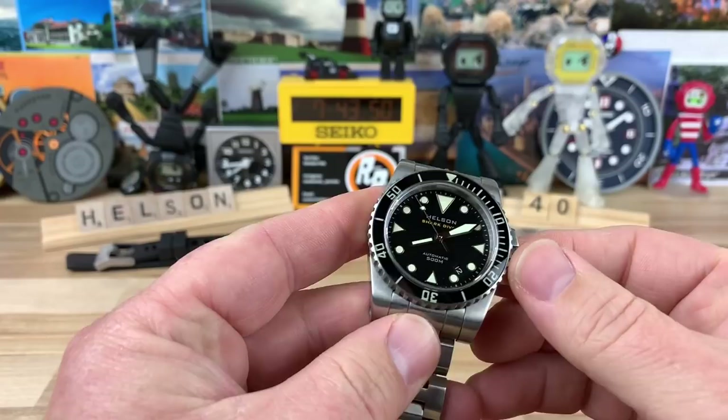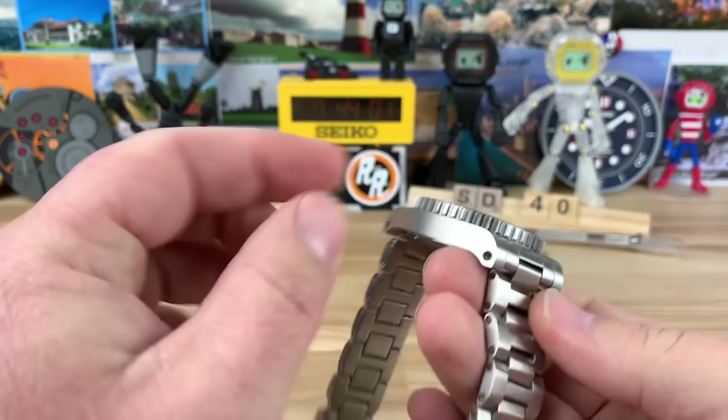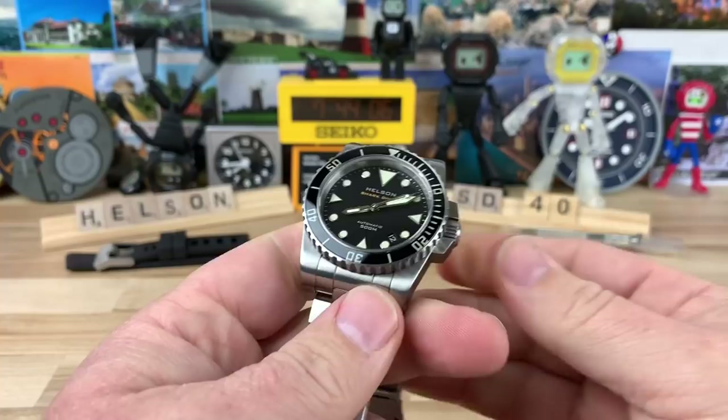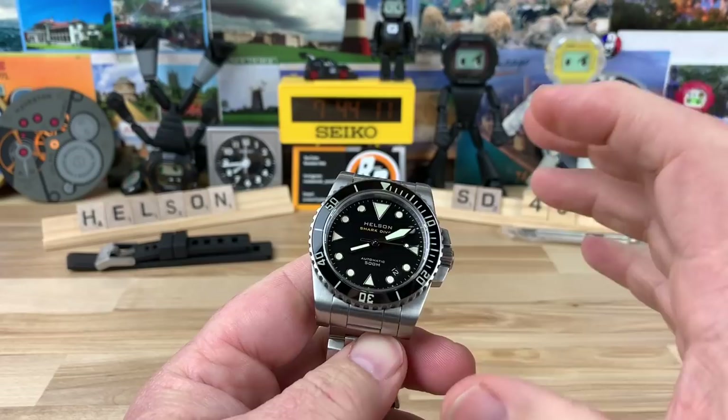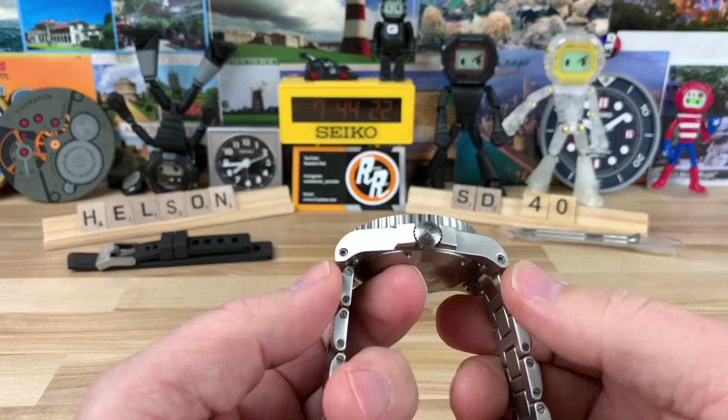Big thanks to Chris for sending this over. It originally came from Bruce, then ended up with Chris, who sent it in for us to check out. It's a 40mm watch with the overall design aspects of the Helson Shark Diver. They have other models, but the Shark Diver is certainly the most popular, whatever size, because there are multiple sizes of this design.